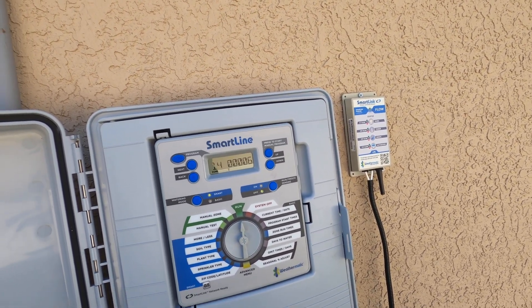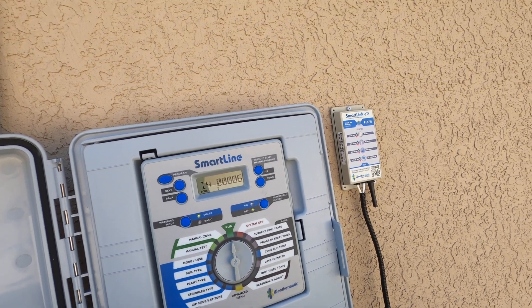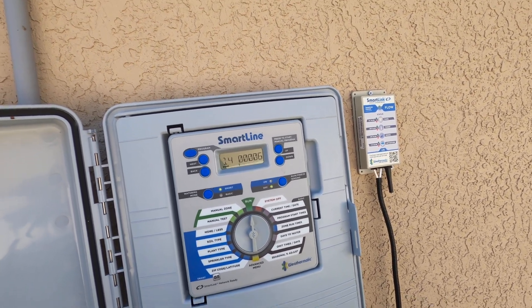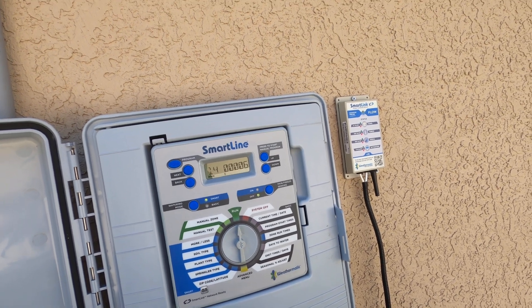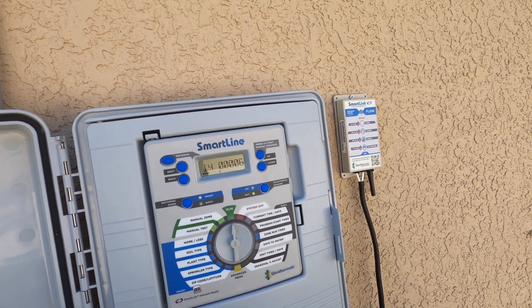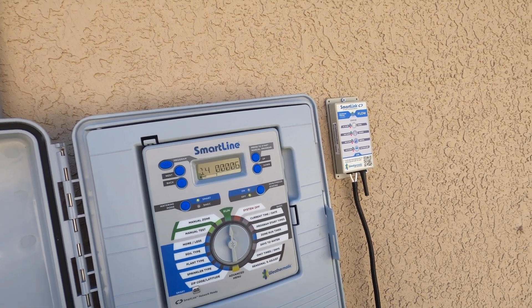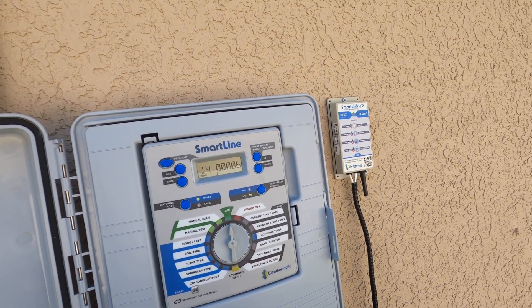As you can see now, my zone is starting to flow six gallons per minute, enabling me the ability to read real-time flow from the panel using the flow view option here on your LCD.